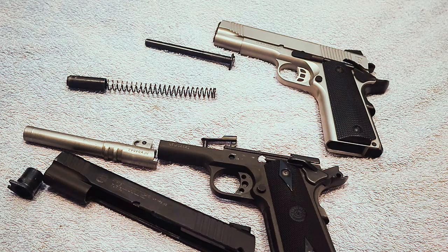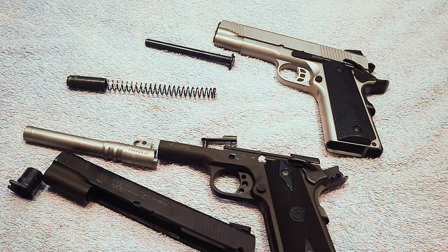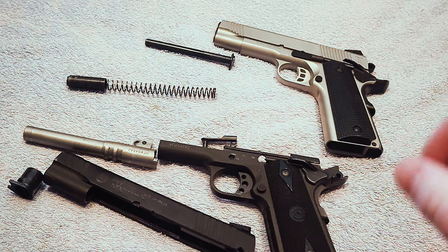A while back I made a video where I talked about the importance of the break-in period for 1911 pistols, and that video actually became just a little bit controversial for some people. So what I wanted to do here is make another video explaining a little more about that. If you're a 1911 fan or someone curious about 1911s, this is a conversation that may interest you. There were some people that were critical because I said it is a good idea for them to have a break-in period.